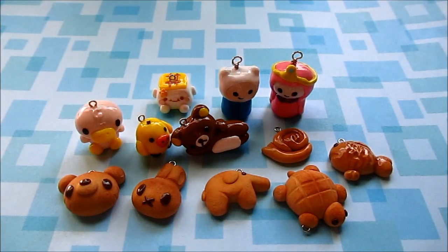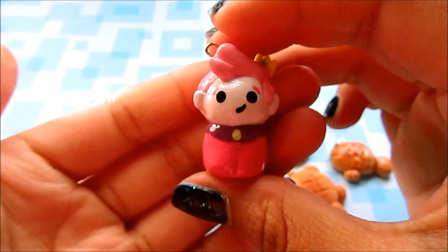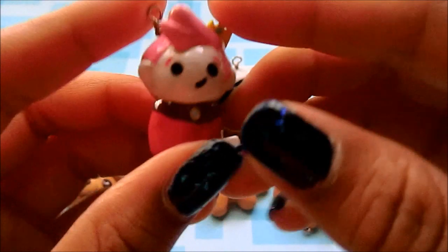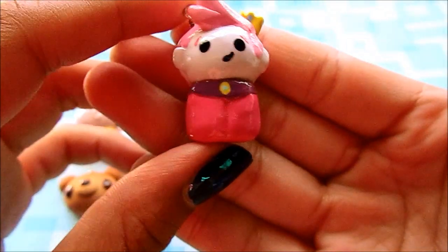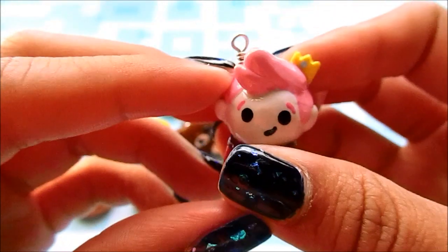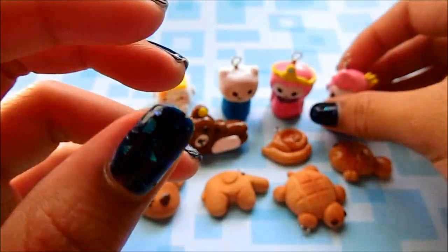And lastly, this is like my favorite chibi — I made Prince Gumball, which is like the male counterpart to Princess Bubblegum. He just looks like this. I love this one so much. He has his little crown right there, his ears and his hair. I used head pins for all of these and wrapped them.